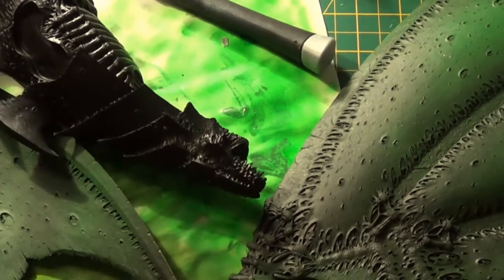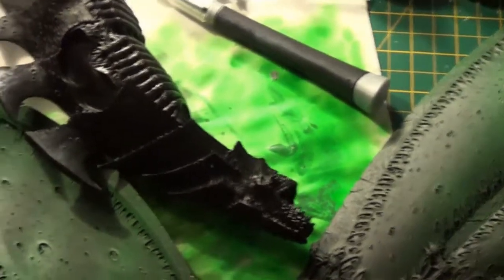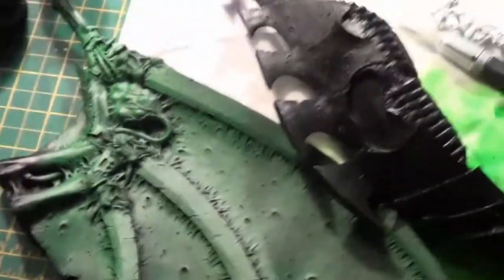Hi guys, Aceface here with the next of my updates on my Road to Throne of Skulls 2014. A little bit of progress made. Death's a massive mess as always, but I can show you what I've kind of done.